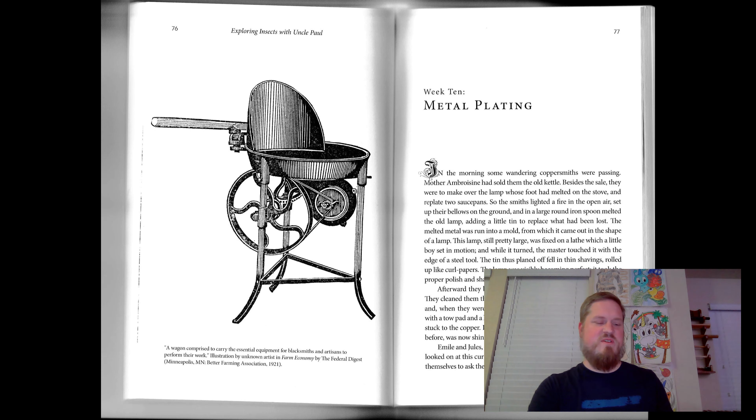Hi, boys. Welcome to DaddyCast, Exploring Insects, Week 10. Metal Plating.